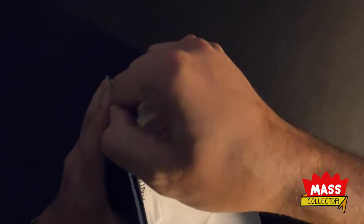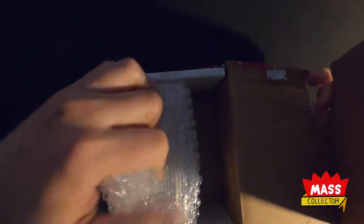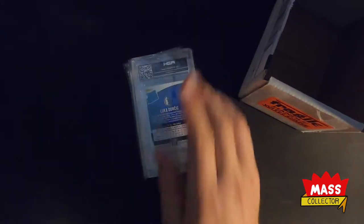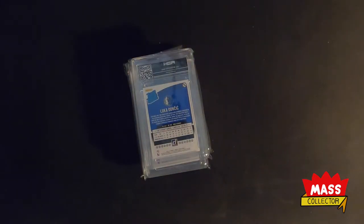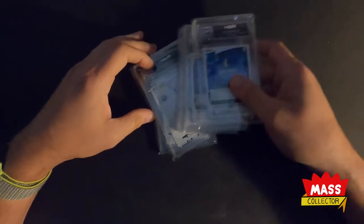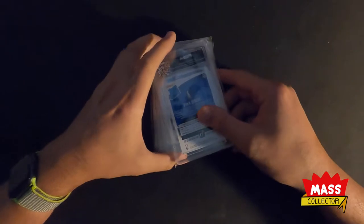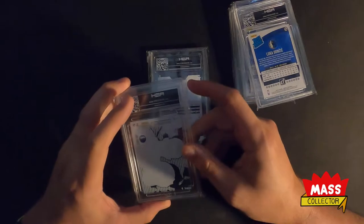So these are all Luka Doncic rookie cards I sent in as a 60-day submission. We got five cards total - acetate and others. I'll just start at the bottom.